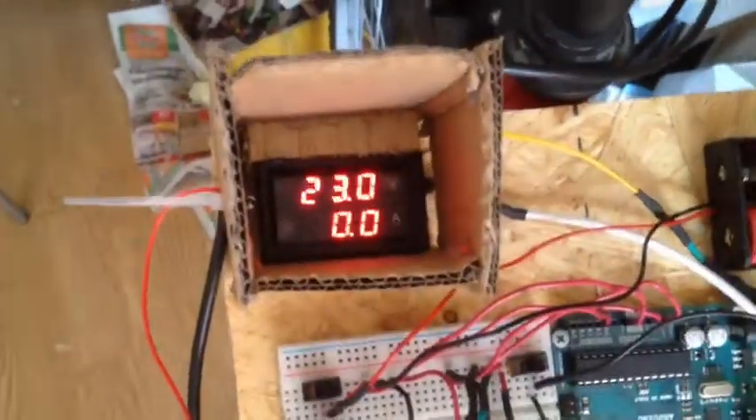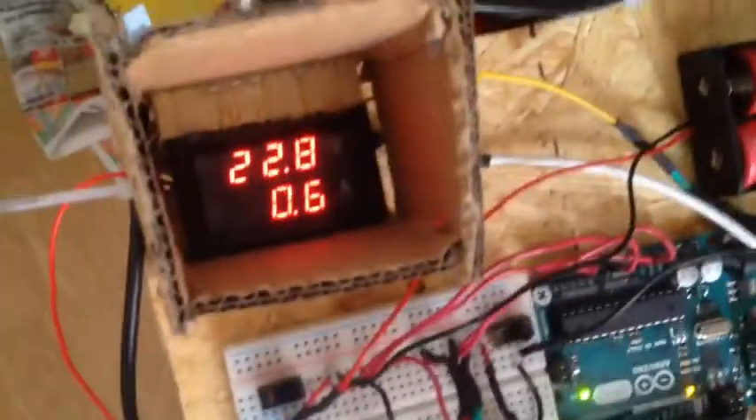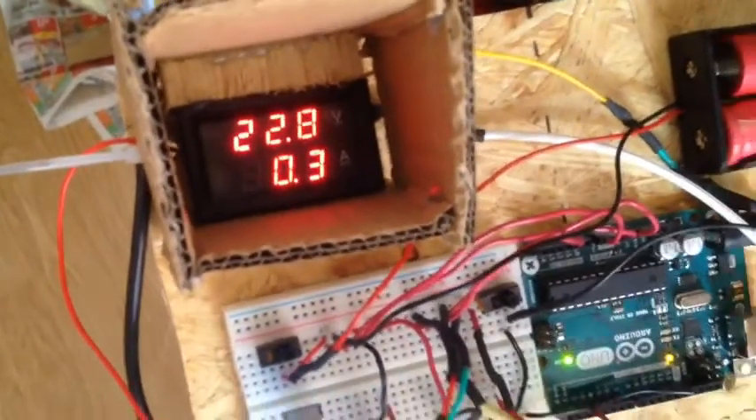And here I'm able to see amps and volts, and this Arduino controls everything. I have a normal bike computer, and the throttle is a thumb throttle. You can see the back tire move, and you can see here we have voltage and amps.